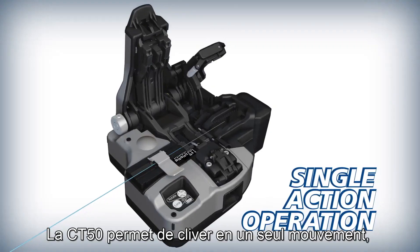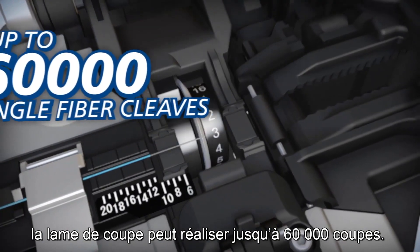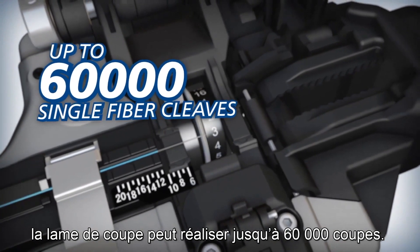The CT50 can cleave loaded fibers with a single action. Its blade can yield up to 60,000 single fiber cleaves.